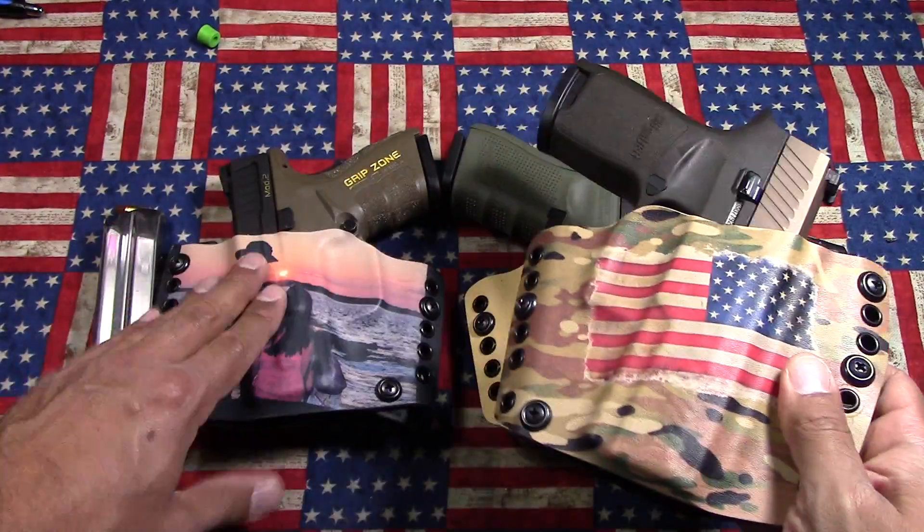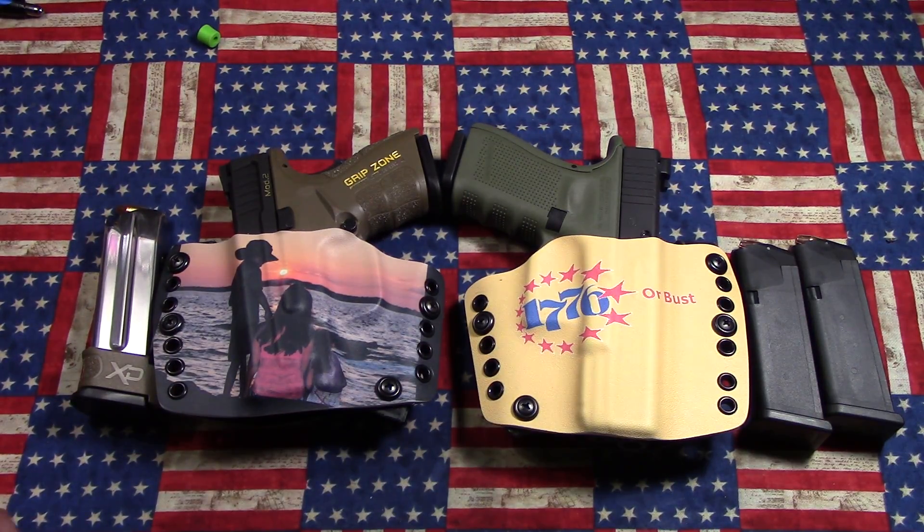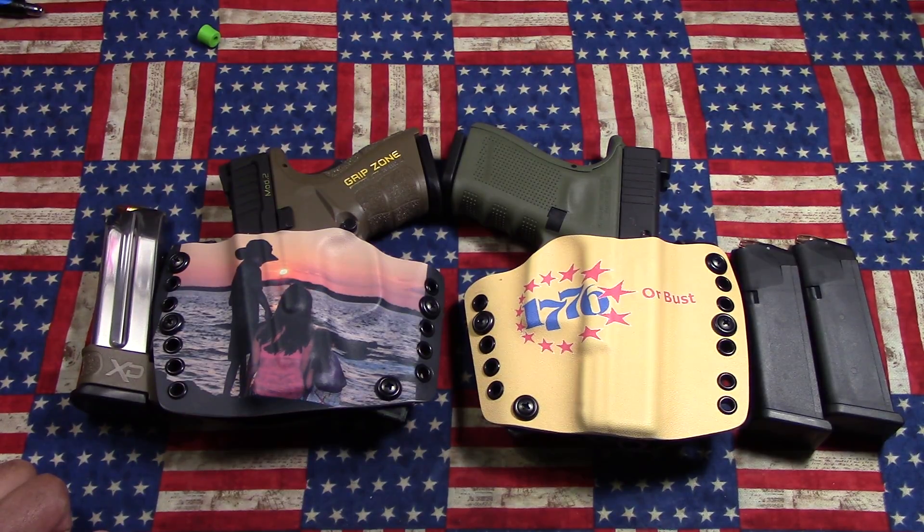Carrying this Glock and the XD Mod 2 has been really very easy to conceal and very easy to carry. If anybody has questions on whether you can pull this off, it's extremely easy to do, especially now that it's getting colder up here in the north and you can wear heavier clothes. I wouldn't recommend a real form-fitting sweater, but I usually wear big clothes, baggy sweatshirts. Even with button-up shirts I don't tuck them in, so I can definitely conceal both under that with a jacket.